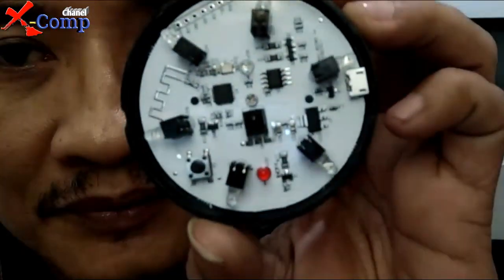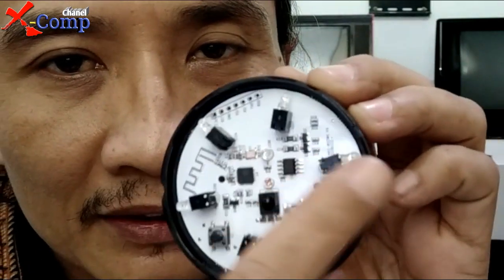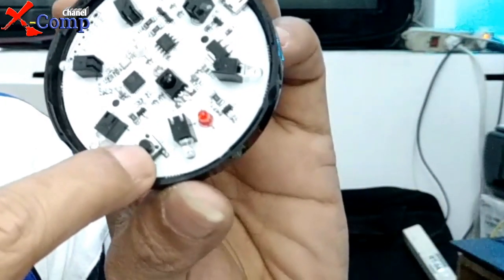Kalau kita buka dalamnya dan kita lihat sensornya, ternyata sensor-sensornya berkeliling 360 derajat. Dan ada tombol powernya serta tombol reset.